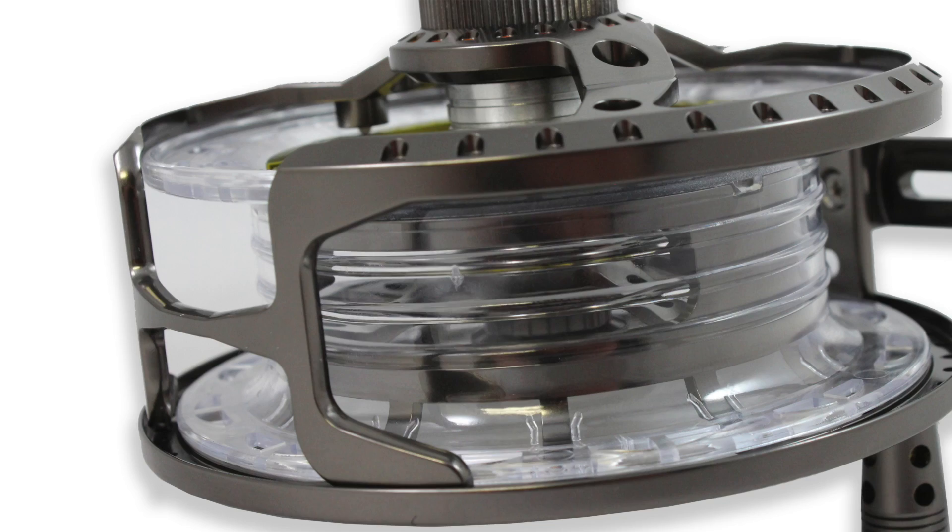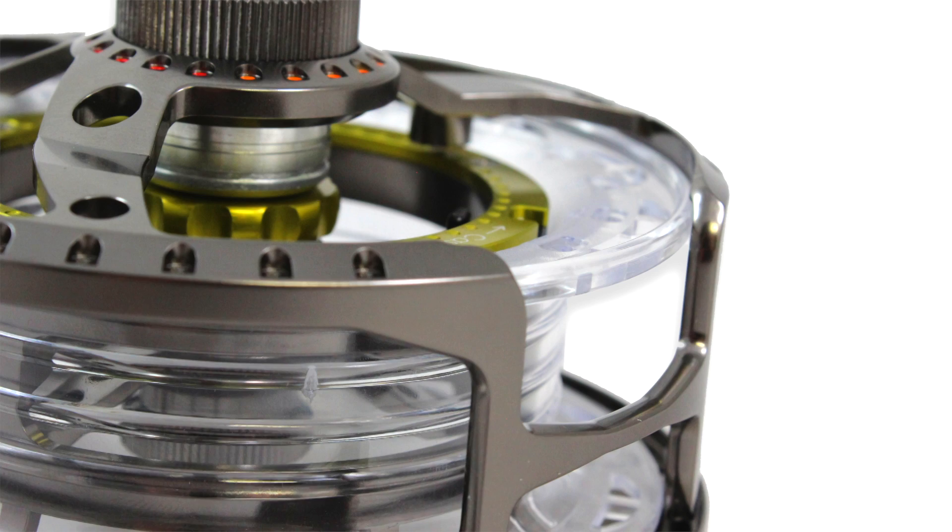On the underside of the reel there is an exposed section of the high impact composite spool to enable the angler to palm or thumb the spool, in character with the more traditional Hardy reels. This is a well-considered design and excellent for those who like to have contact with the spool whilst playing the fish.